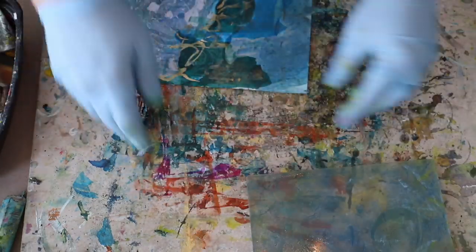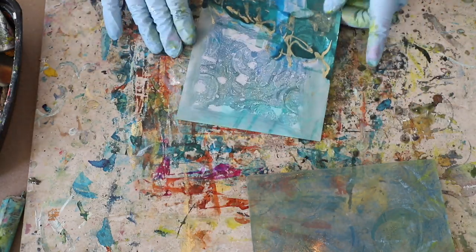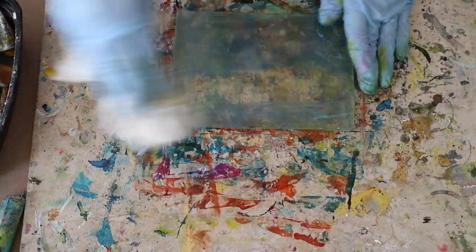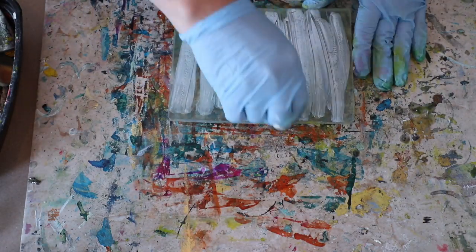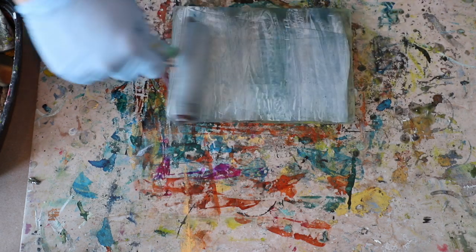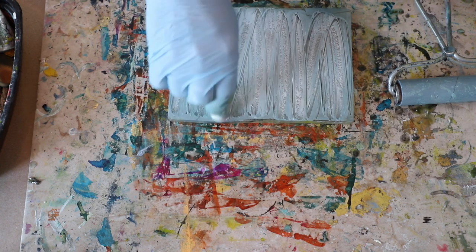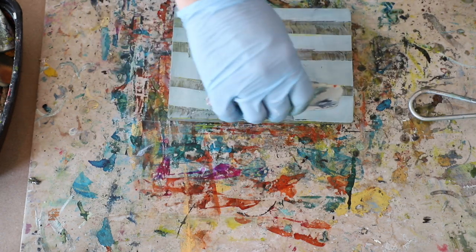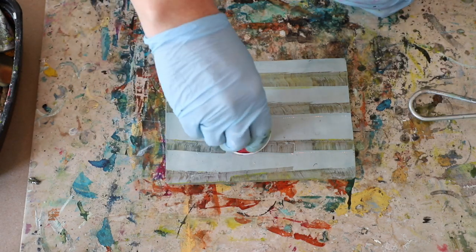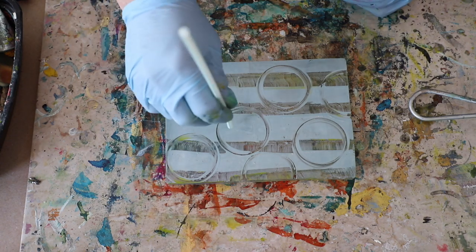The only media I'm using here is the R&F pigment sticks on the gel plate, and then some Pinata alcohol inks to further embellish the papers. To clean off the gel plate I just use a little bit of baby oil on a paper towel and it cleans right off. I like to keep building layers of oil stick on the plate, but if I want to completely change a color, just a little dab of baby oil helps clean everything off so I can start fresh.